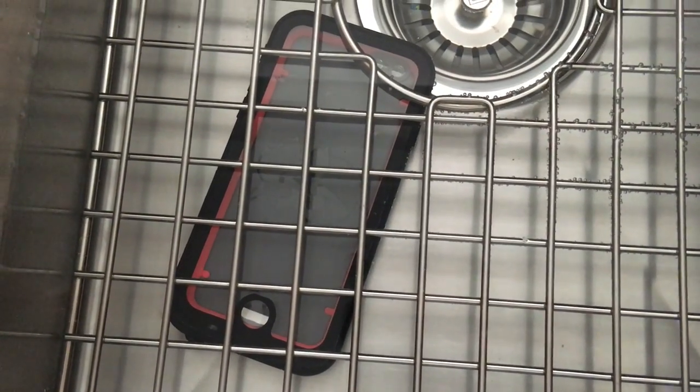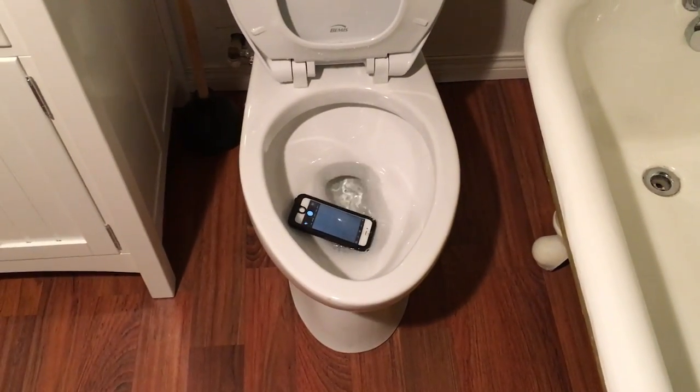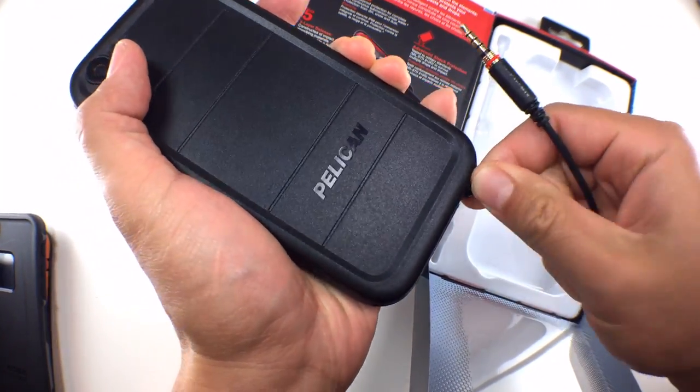The case is waterproof to 6.6 feet, and we did the initial water test and then something else. We tested the 6 Plus and regular 6 versions without any issues. Pelican includes a threaded waterproof headphone jack extension if you need it.